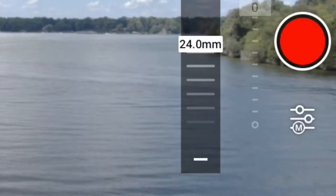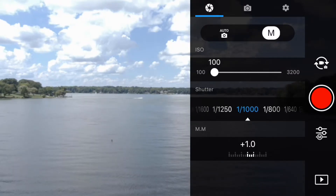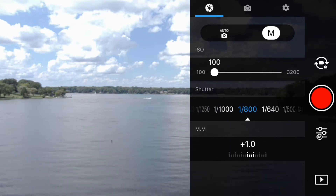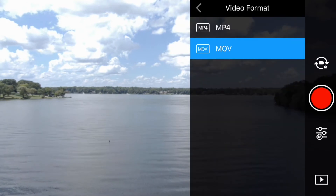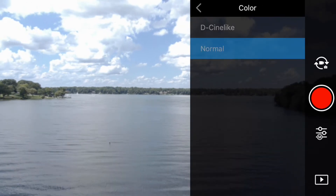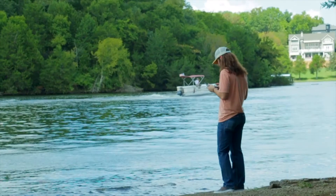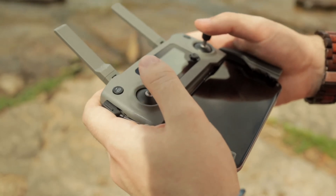Now let's get to recording some neat stuff, but first let's adjust the camera settings so it actually looks good. You can do this by selecting the little icon on screen. On the first tab you can adjust your ISO, shutter, and toggle between manual and automatic mode. On the second tab you can select your video recording size, frame rate, MOV or MP4 format, white balance, record style, color profile, and video codec. I'd highly recommend taking the time to play with these settings. If you're unsure what any of these are, stick to automatic mode for now.